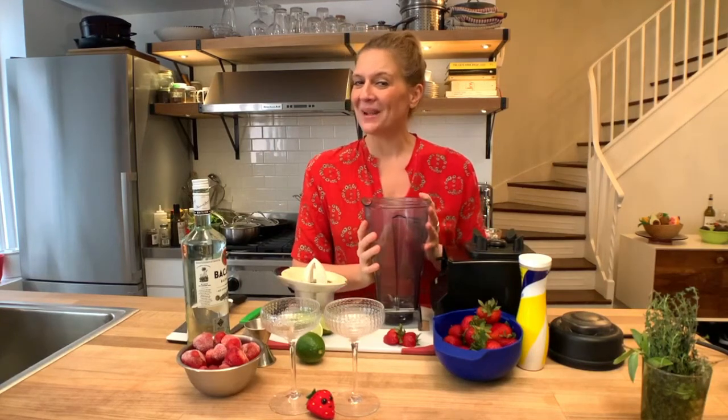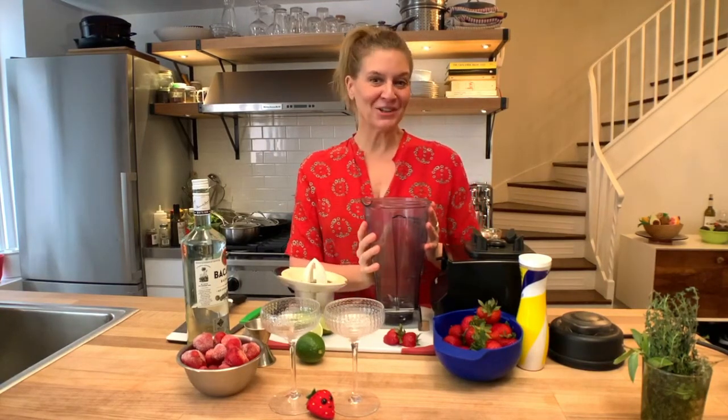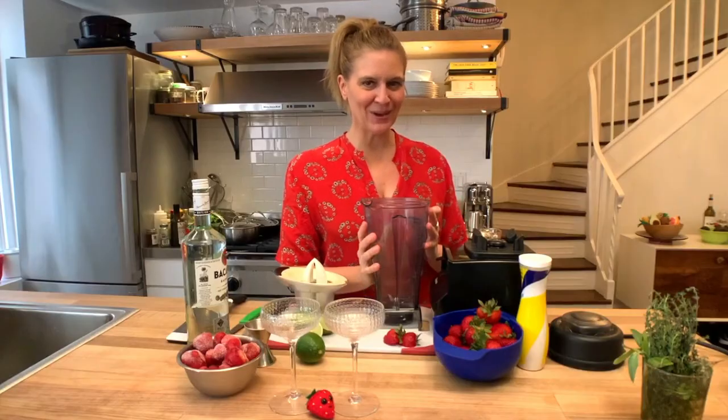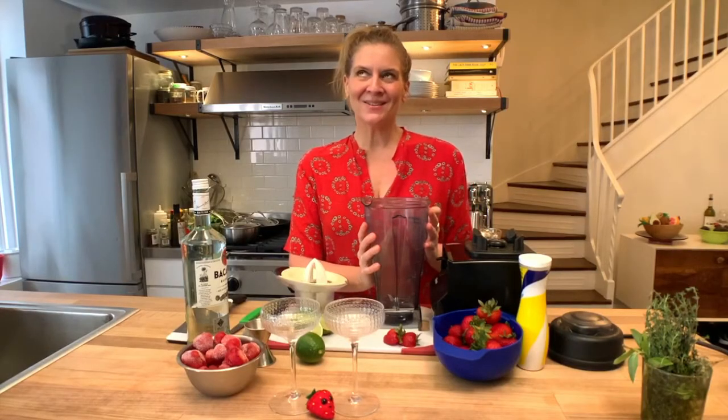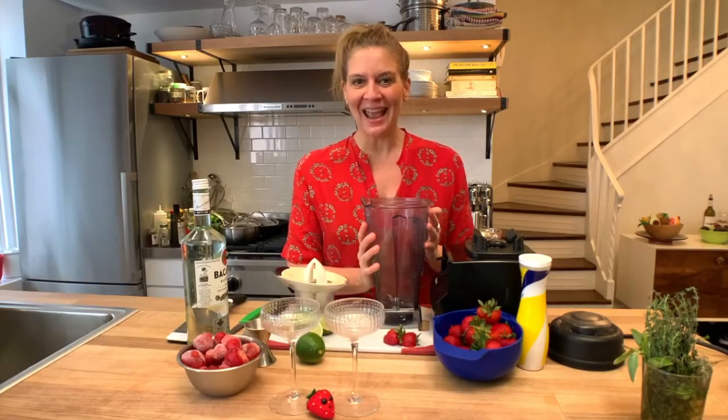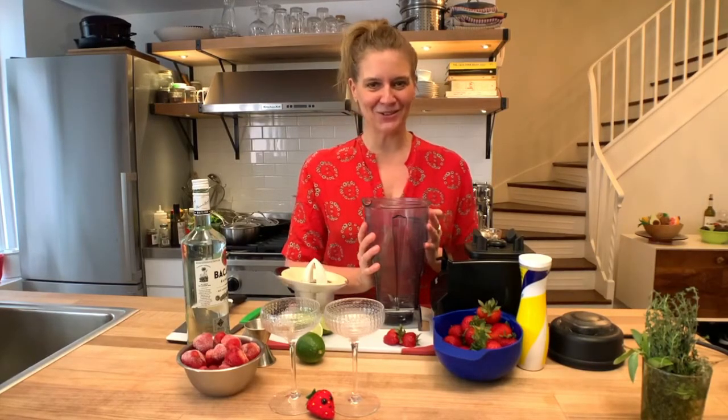Hey, it's Amanda. Welcome back to my kitchen. You know how much I love cocktail time, and the weather's getting warmer and summer is here, so I want it to feel like we're on vacation. And who doesn't love a frozen blender drink?